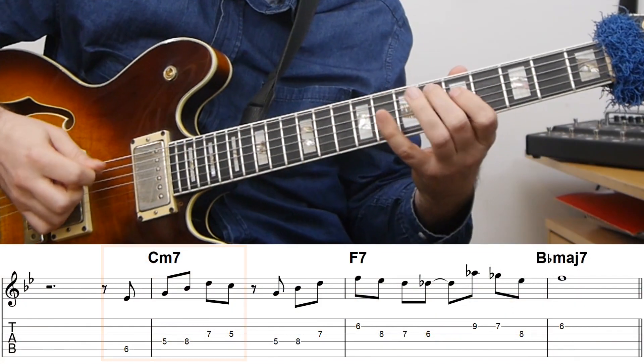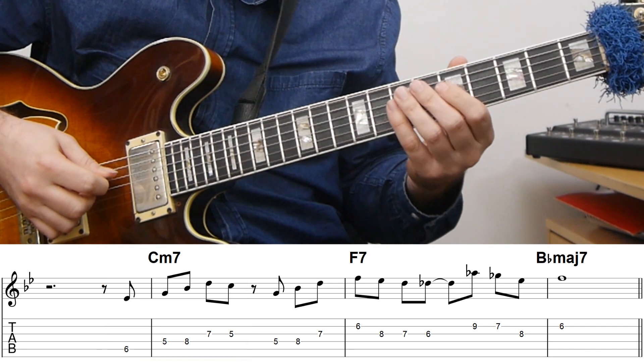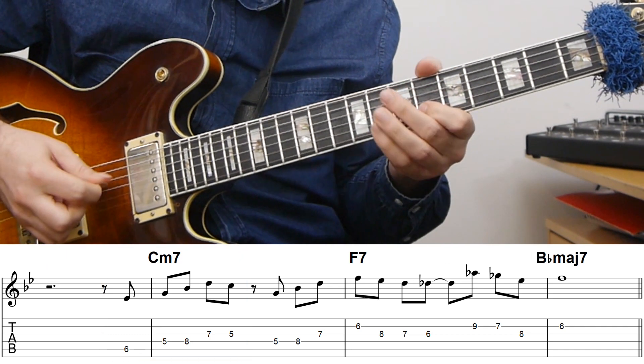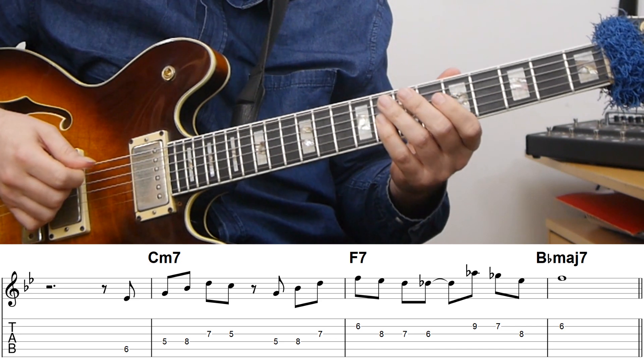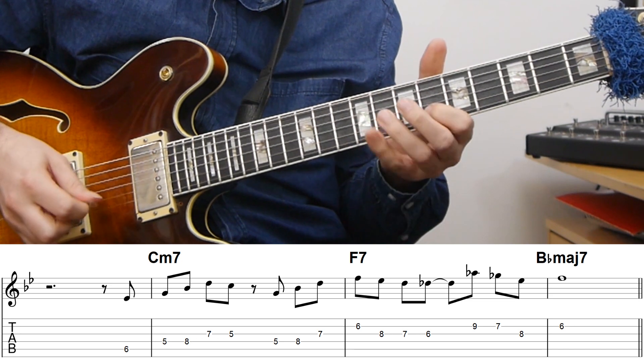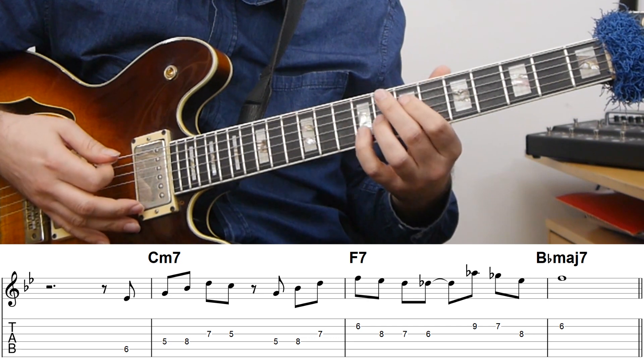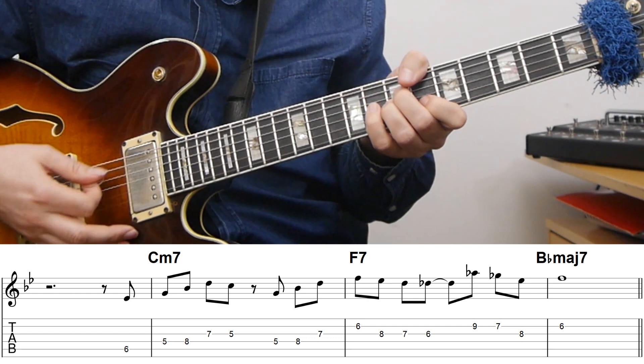We can also do this in a less obvious way by just developing the motif. I have my first motif here, and then I can turn that into a repetition that's essentially just moving it within the scale. Then again — using the G minor 7 arpeggio here — just turning it into an F7 altered and then resolving that.